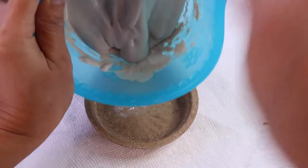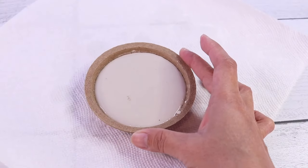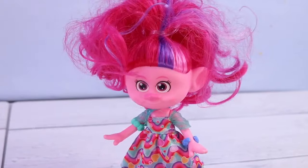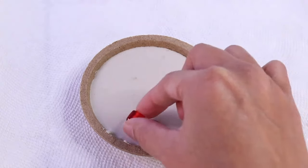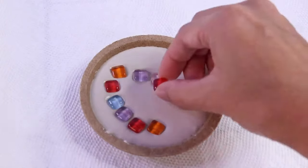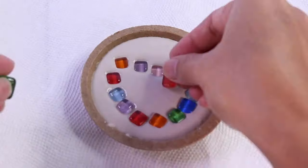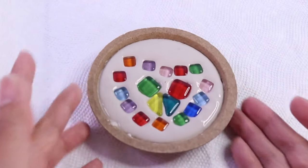Now let's get our mold and put all of the mix inside. We're just going to let this sit for 30 minutes. Now that 30 minutes is done, it's time for the best part — putting the glass tiles on. And voilà, now we're going to let this sit overnight and come back tomorrow.